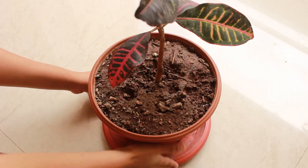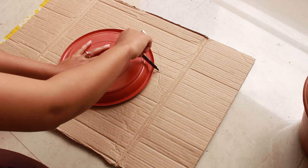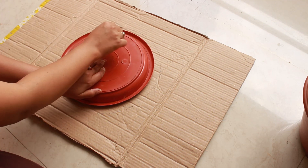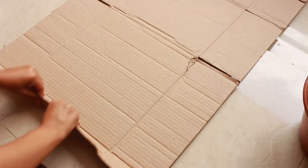Let's get started with today's video. We will make a Jute Rope Basket for the pot and the indoor plant. We will select the size of the basket — I have placed the pot here and will outline it to cut a cardboard circle.